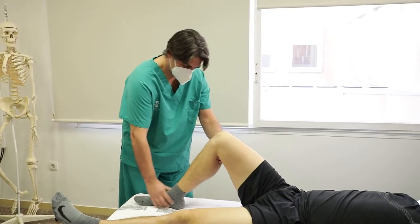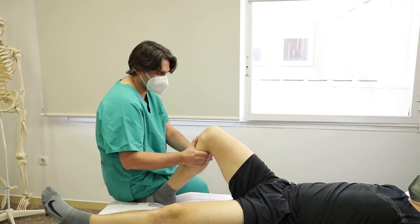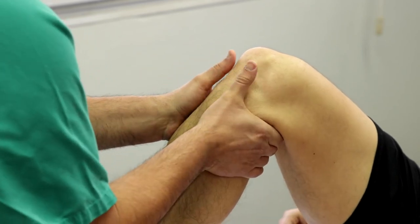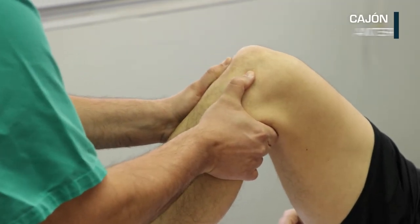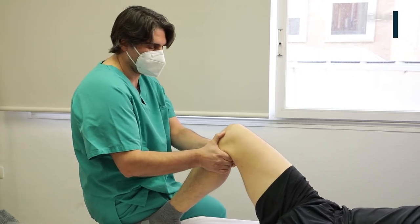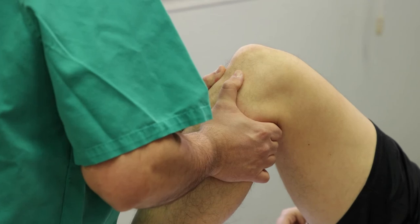Paciente en decúbito supino con cadera flexionada 45 grados, rodilla flexionada 90 grados y pie fijo sobre la camilla. El explorador se sienta junto a la pierna a estudiar estabilizando con la cara posterior de su muslo el pie del paciente. Con las manos entrelazadas en el hueco poplíteo y los pulgares en la cara anterior de la tibia palpando la interlínea femorotibial anterior. Para el cajón anterior: tracción anterior de la tibia. Se considera positiva si produce desplazamiento anterior superior a 5 mm, indicando lesión del ligamento cruzado anterior. Para el cajón posterior: presión posterior a la tibia. Se considera positiva si produce desplazamiento posterior mayor de 5 mm, indicando lesión del ligamento cruzado posterior.